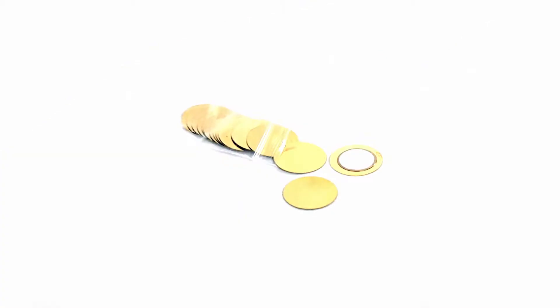What you'll need are round piezo disc buzzers. I got these online for about 6 US dollars — it's a pack of 20, and they're 20mm in diameter.